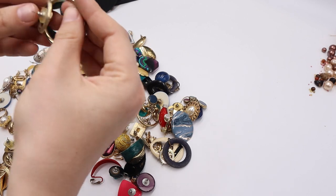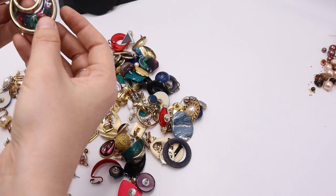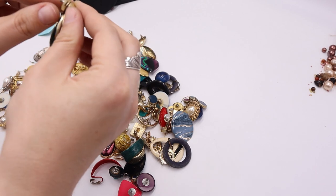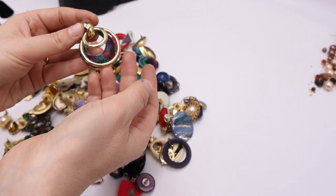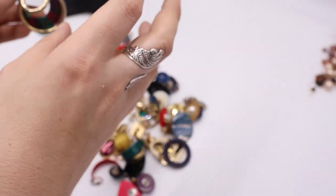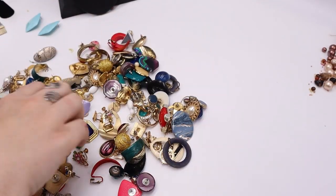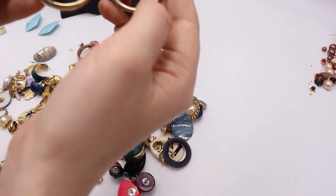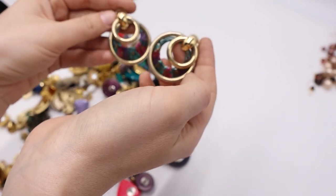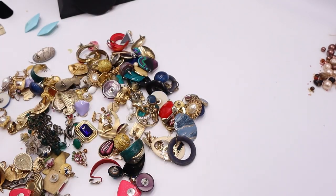We have a door knocker situation — three layer. I was thinking maybe it was one of those pierced ones where you can open it up and switch out the center like abalone shell or mother of pearl. Here's the other one — swirl enamel, lovely teal, pink and purple — super 80s! Love those door knockers. Yes!